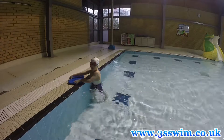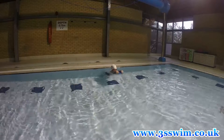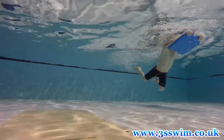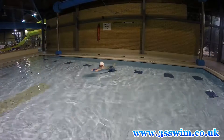The first exercise is very simple. Take a float and hold it in front of you with straight arms, shoulders down in the water, and simply push off the floor or from the wall and glide without kicking as far as you can. Face should be out of the water, eyes are looking straight forward.